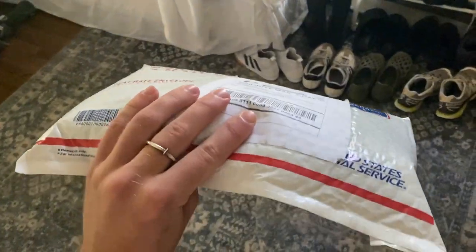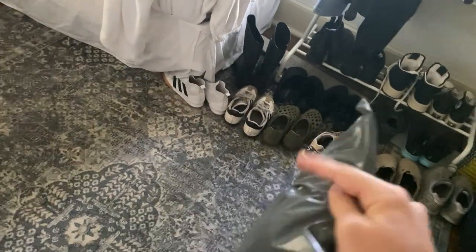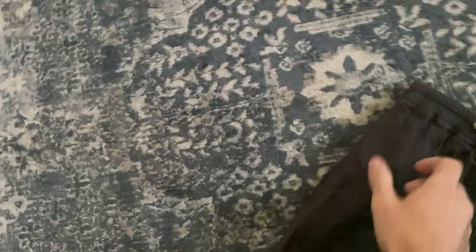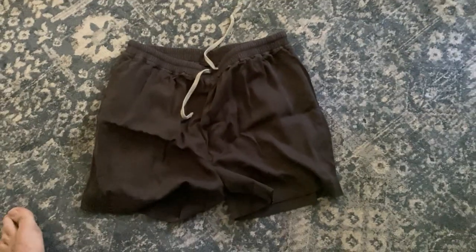A new package just came in. Opening it up — another bag, another bag, triple pack. It's Rick Owens Fawn Spring Summer 15 boxer shorts. They look pretty good but I'm about to take them apart.